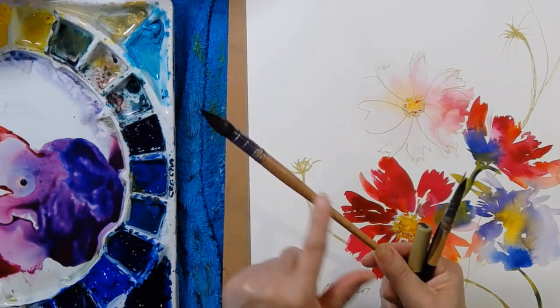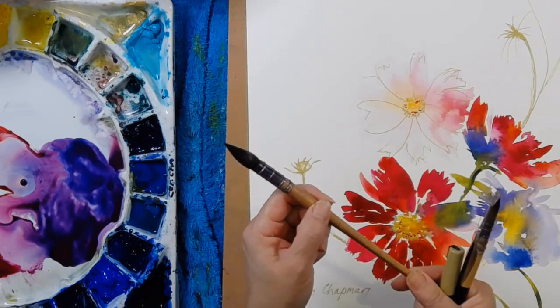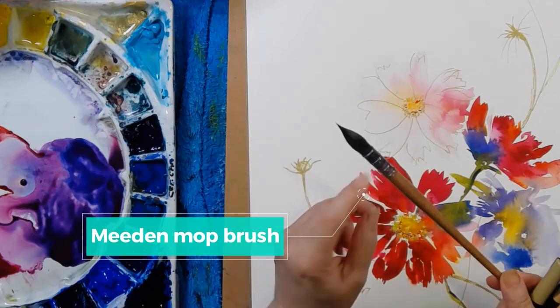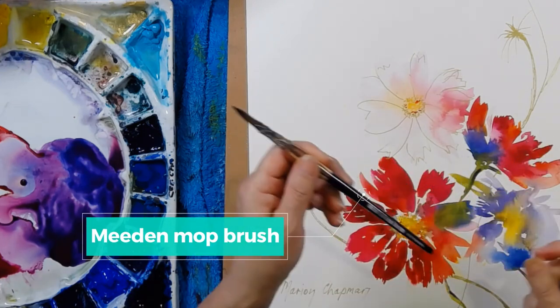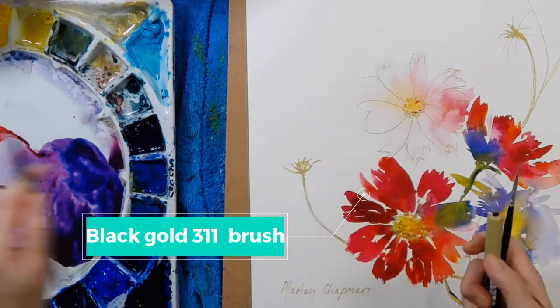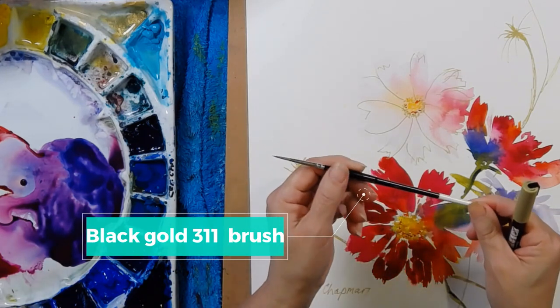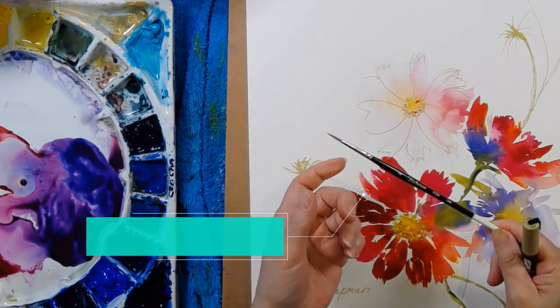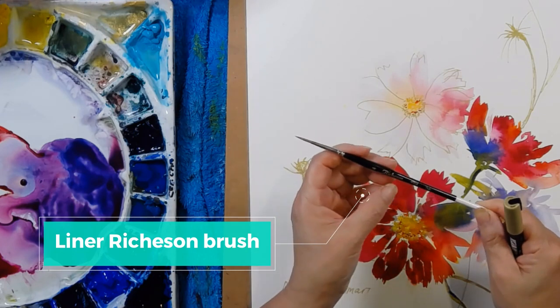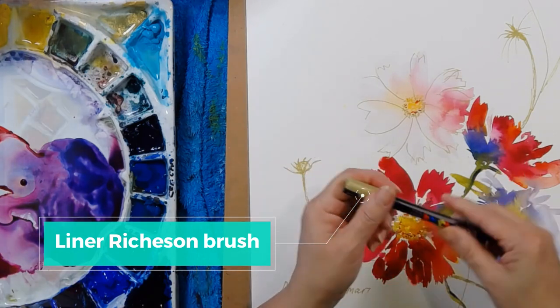The brushes I used, from largest to smallest: the largest is a Meeden size 0 mop. The medium-sized brush is my absolute favorite, a Black Gold 311 size 00 — lots of my students use that brand now. The small brush is a Richeson liner size 4. I use a lot of them because I absolutely love the bristle.